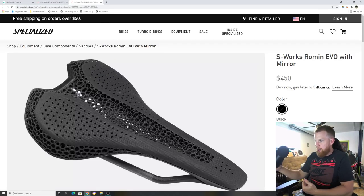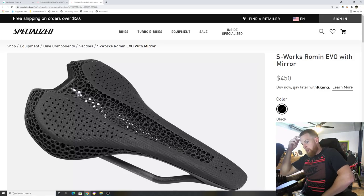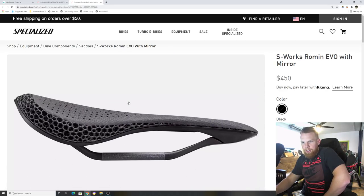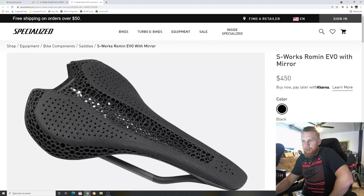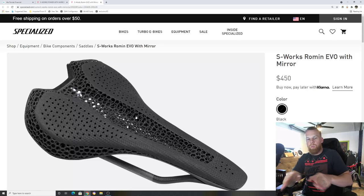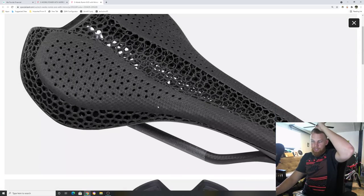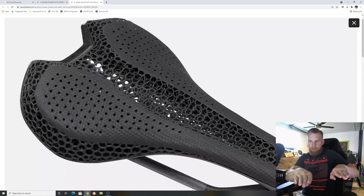We saw spy photos of Cavendish having it on his bike in the Tour, and you see a lot of pro riders riding these. This is more of a traditional-looking saddle — Sagan still rides a Roman Evo. It has a longer nose and a wider cutout, but the Roman Evo is more of a contour saddle with a fall-off on the ends, whereas the Power is more of a flat saddle with a short nose.